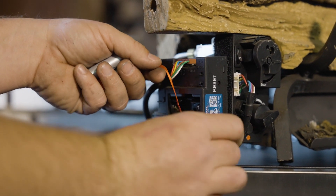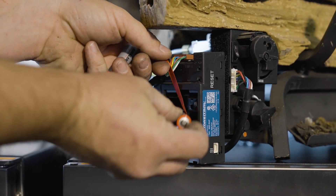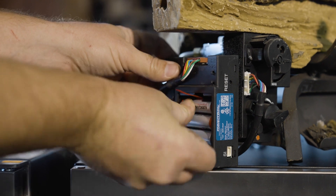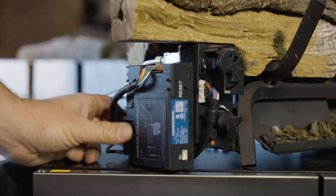With the dead batteries removed, we'll grab fresh batteries. We'll hold that drawstring up to make removal easier later, and we'll slide them in one at a time. We'll grab our battery tray cover and we'll slide it right into place.